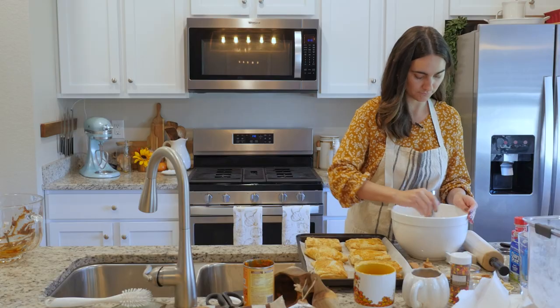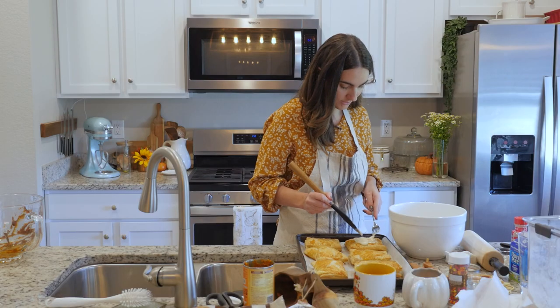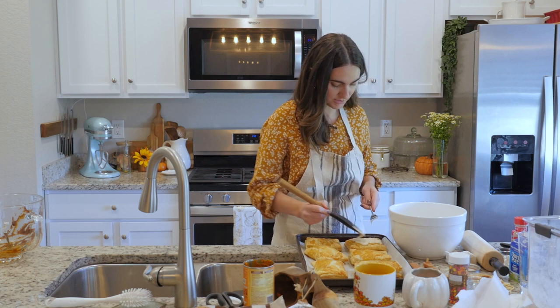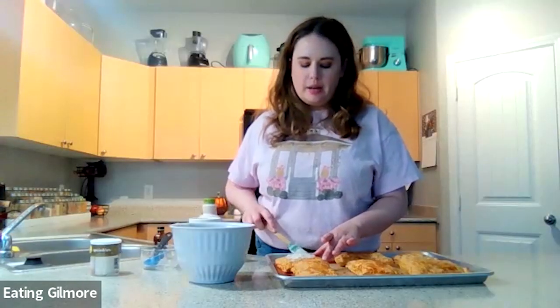Half a teaspoon of vanilla extract. It's pretty thick, just so that way it'll show up on the Pop-Tart. I'm just spreading this on top — it doesn't have to be super perfect because Pop-Tarts usually have a kind of messy frosting on top anyway.